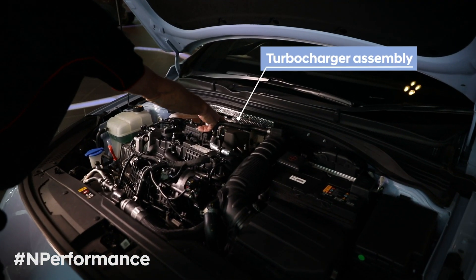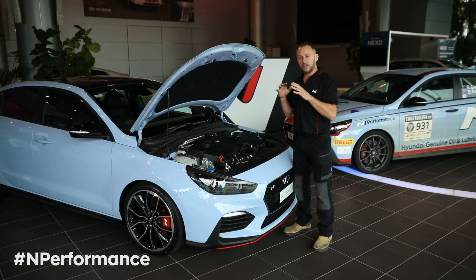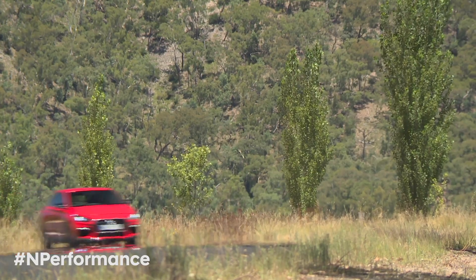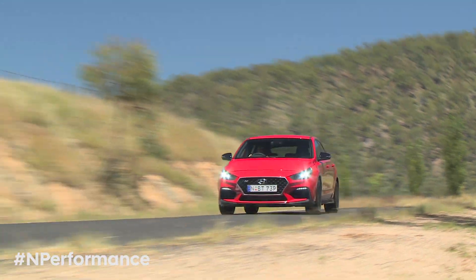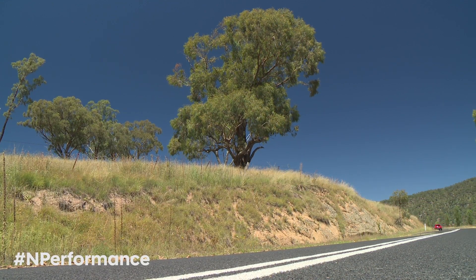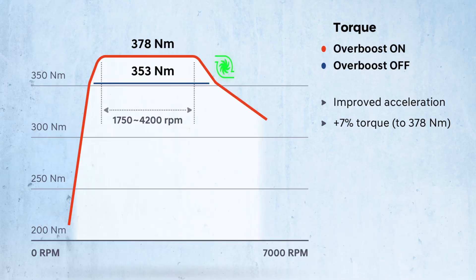The turbo assembly on the i30 N has been selected for ultimate throttle response, so the car has the characteristic of a normally aspirated car — in that it has very little turbo lag. It idles around 750–800 RPM, turbo starts boosting at 1,450 RPM, and has peak boost at 1,750 RPM. Peak boost is 1.1 bar, and it has an overboost function in N mode that goes to 1.2 bar for up to 18 seconds.